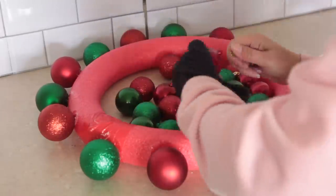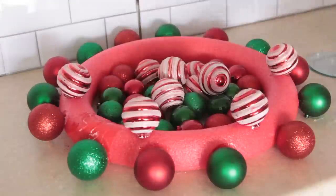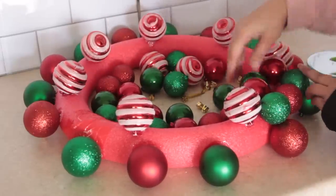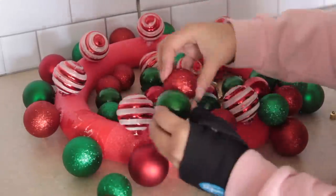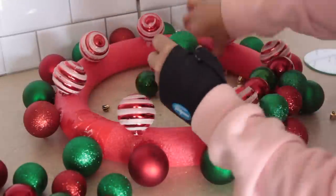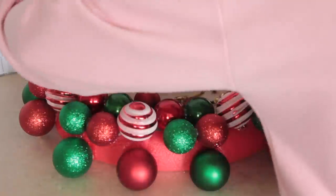After gluing the large ones around my wreath I started gluing on medium-sized green, red, and mint-colored balls — Dollar Tree carries those too. Dollar Tree carries three sizes of ornaments: large, medium, and small. As you glue, you'll figure out the method that works best for you. I started attaching two ornaments together in pairs, which made it much easier to attach them to the pool noodle. Any time you glue on an ornament make sure you're also attaching it to any other ornament that's touching.